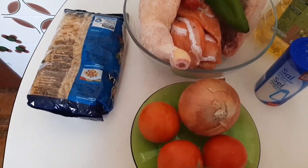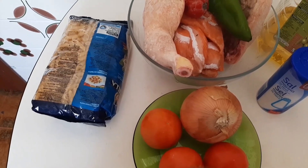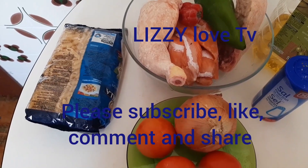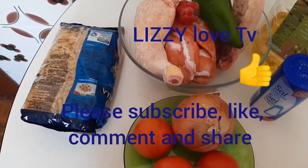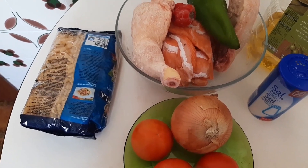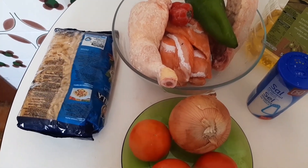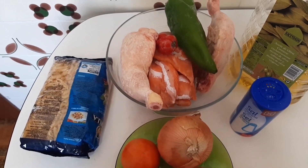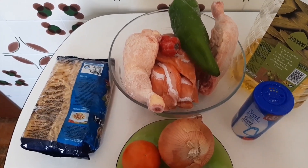And this is my tomato, and this is my seasoning cube — just one seasoning cube that I will be using for the preparation of the pasta. So guys, let's get started with the preparation of the pasta. Please guys, if you have not subscribed to my YouTube channel Lizzie Love TV, please subscribe and thumbs up and place your comment in the comment section below. If you find the video helpful, thank you very much for watching.